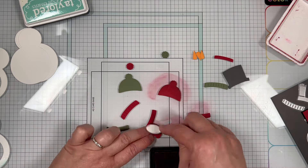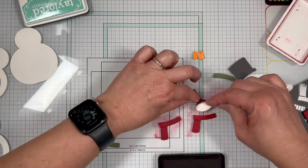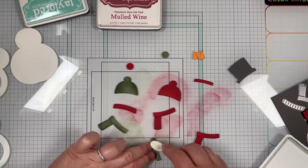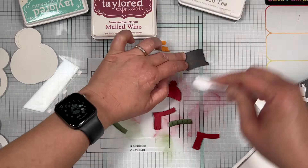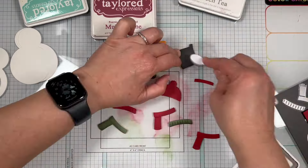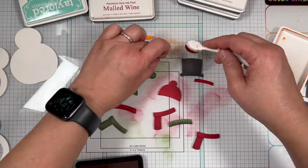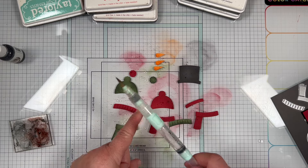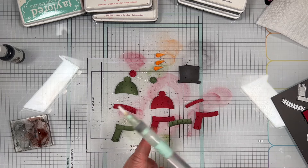On the Red Pepper cardstock I used Mulled Wine ink; for the Green Tea cardstock I used Green Tea ink; for the Poppy Seed cardstock I used Poppy Seed ink; and on the Candy Corn cardstock I used Pumpkin ink. I added splatters to the hats, scarves, and noses using Chocolate Truffle liquid watercolor, Dr. Ph. Martin's Bleed Proof White ink, and a water brush.